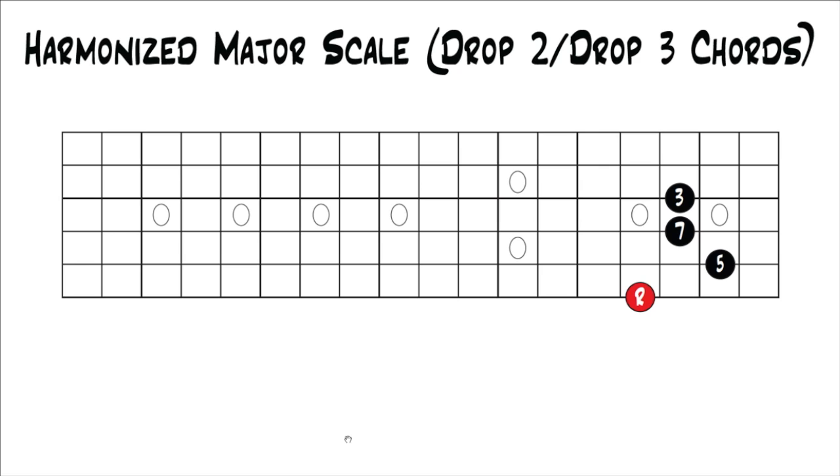You could do this on any string set and do the exact same thing. Just start in root position — if you're in the key of G, start with G as your lowest note, play the major seventh, and just move up to the next closest note in the scale. Really, instead of thinking about each note moving up to the next closest note, you can think about the shapes: your first chord is a major seventh chord, and then your next chord is a minor seventh chord, which means you move the three and the seven back half a step to get the minor seven chord shape.